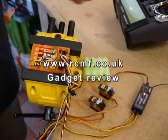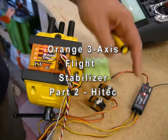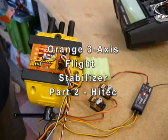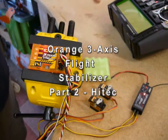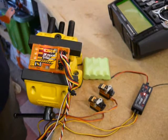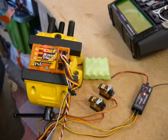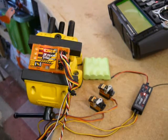Here we are back again. The only difference this time is I've connected my HiTec Optima 7 receiver into the circuit and I'm using my HiTec Aurora 9 transmitter again. It's a new model memory, everything's vanilla - no end point adjustments set, no exponential, etc.